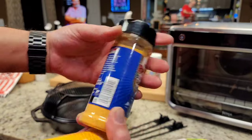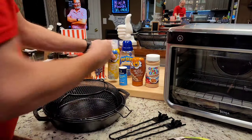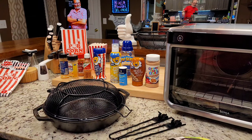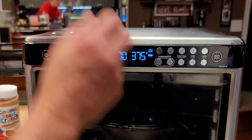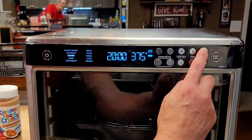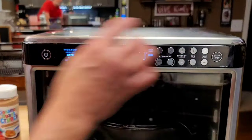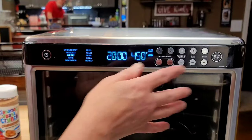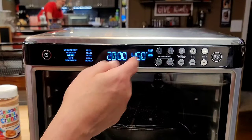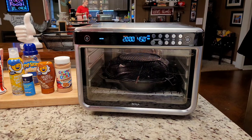I noticed on this seasoning right here — it's Buffalo Ranch — it even mentions putting it on popcorn. What I've been doing is spraying it with this and shaking some salt on it. I'm going to get that pan in there, get it preheated. All I'm going to do is move my function to air fry because that's the most fan and the most heat you can get. We're going to take it to maximum temp, which is 450 degrees. I'm going to leave it set for 20 minutes, press start on air fry, and let it run for at least five minutes so that skillet is hot to help pop the popcorn faster.